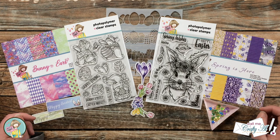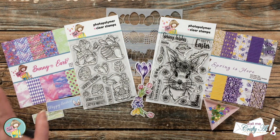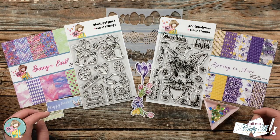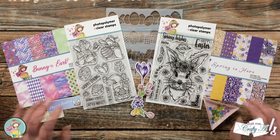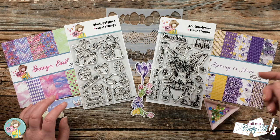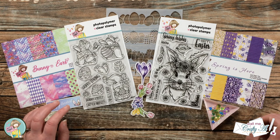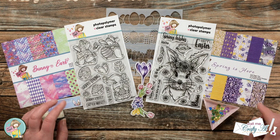In front of me is a little peek at the newest box of the month from Not Too Shabby. I have a feeling this will be one that sells out quickly, so if you like what you see on the hop today you might want to go ahead and snag one. I'll have the link in the description box below — you can buy a single kit or sign up to receive them monthly for a little extra discount.